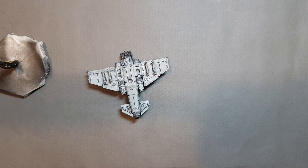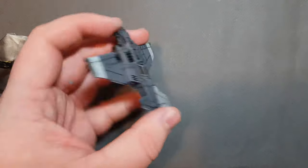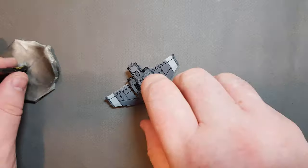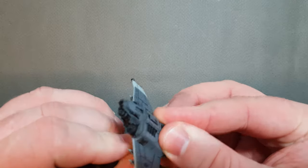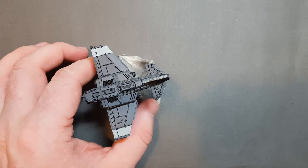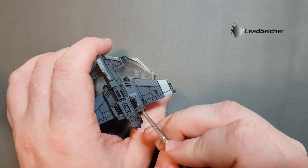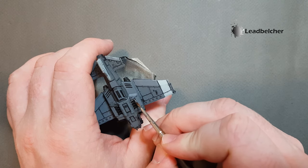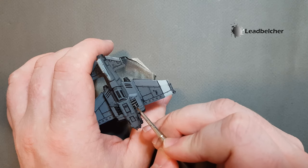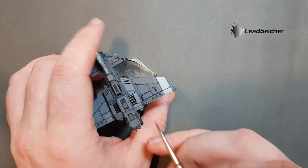Once the Nuln Oil is dry, you can see I've just pulled it all back towards the back of the plane, giving a really dirty look — same for the top. I'm going to pop this back on the flight stand and start painting the metallics. The metallics will provide quite a stark coloration. We've got things like the piping for the engine — if you look at the box art — and we've also got the engines themselves to paint.